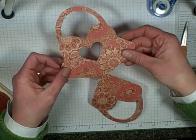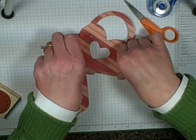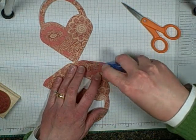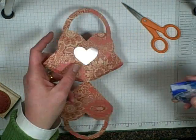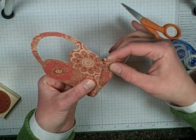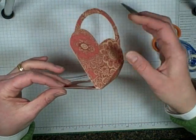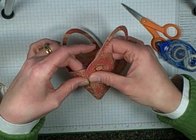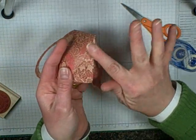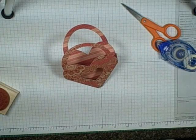Now I'm going to fold on the score line. I'm just going to put some adhesive right on the flap, and what you do is just line it right up so the lines match up with the front of the bag — actually this would be the back of the bag. It's really cool because you can see the pattern from the inside of the paper.